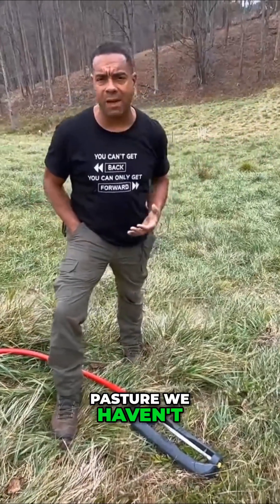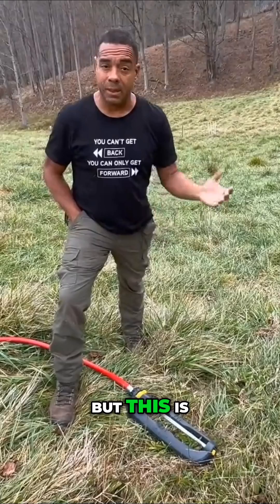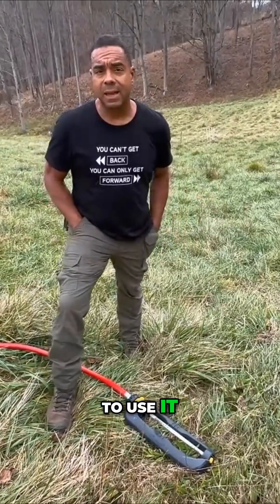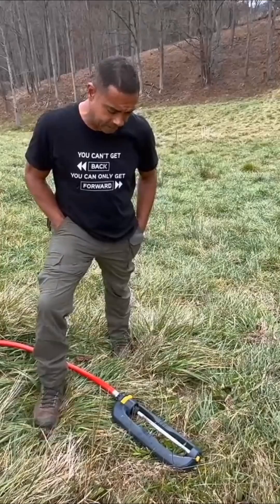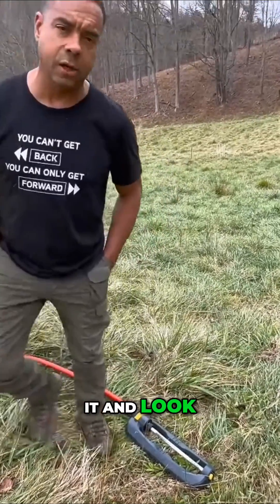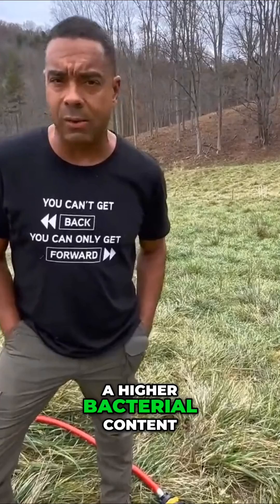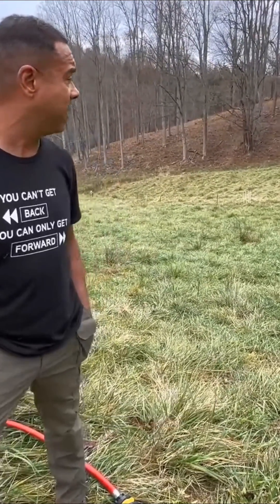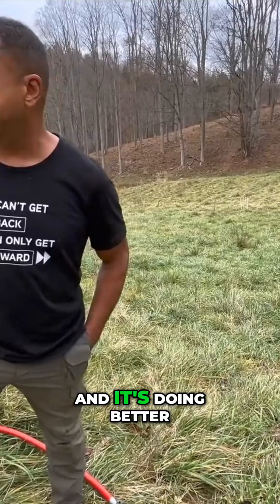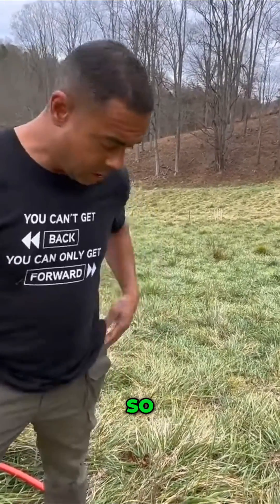This is the part of the pasture we haven't been able to do well — we might have done a little bit of it. When we check the compaction, it's higher than it should be, and when we look at it under a microscope, we have a higher bacterial content than we want. Remember, we want 50/50 out here. It's improving and doing better than our neighbors, but we're not up to perfection yet.